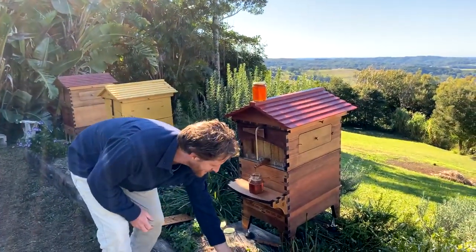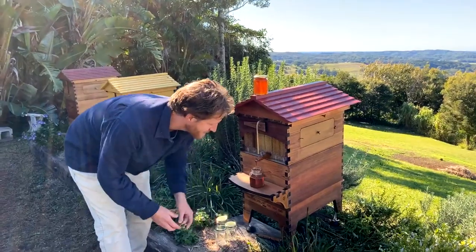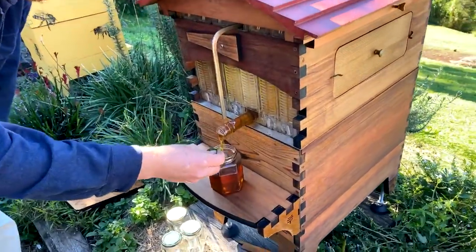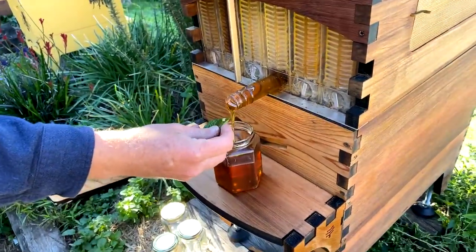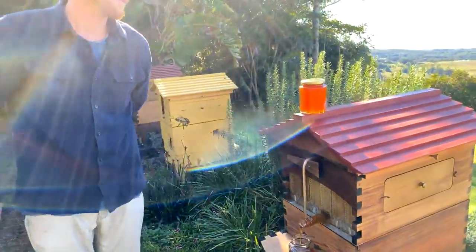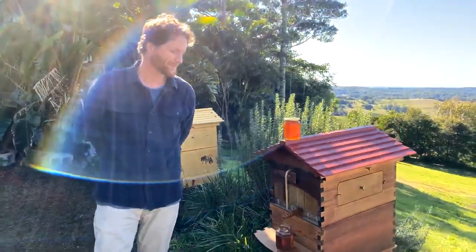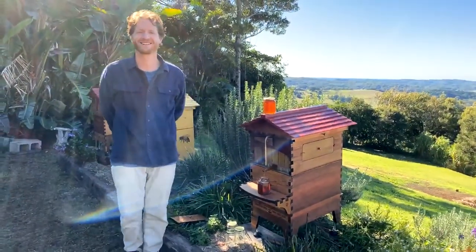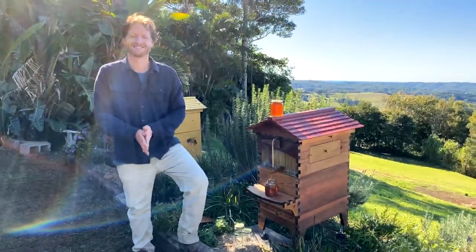Going to have to taste that because it is so good. I'm going to put it on a mint leaf, which is quite a delicacy — mint and honey. That's a nice thing to do for breakfast.